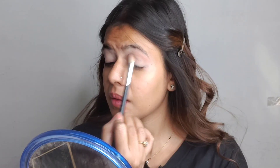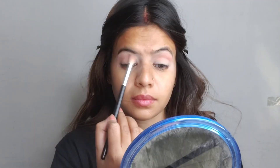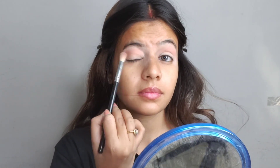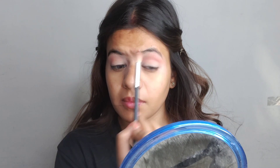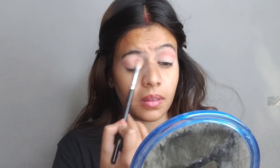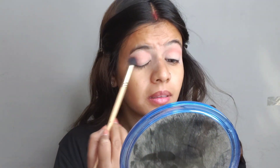First, we will take a transition shape using a brush. I will apply it in purple and brown makeup — I will apply it in a brown shade.